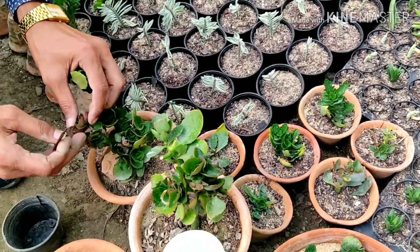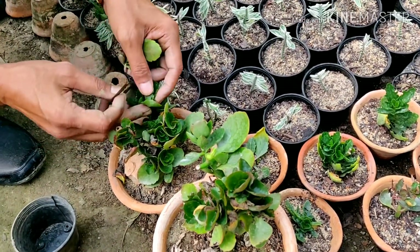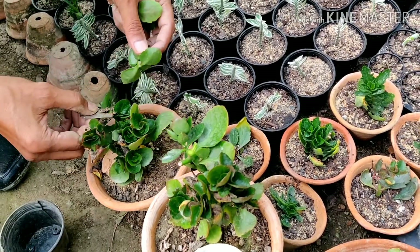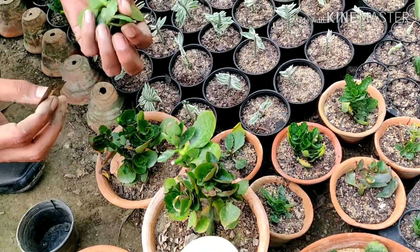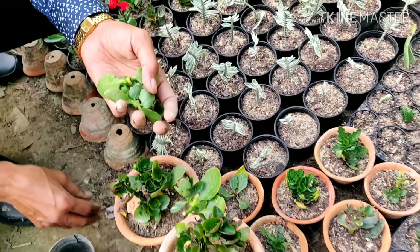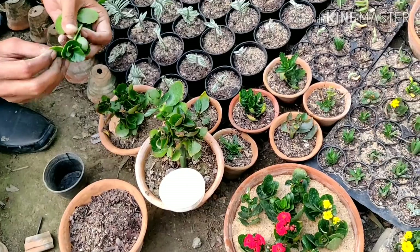You can see with the help of a blade I am taking cuttings from here. These are all the cuttings I am taking, and I will be using some rooting hormone powder after this.